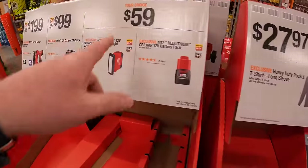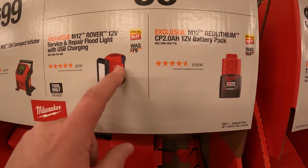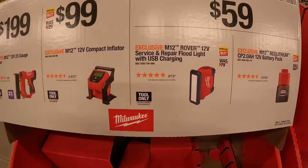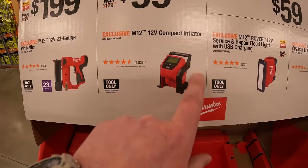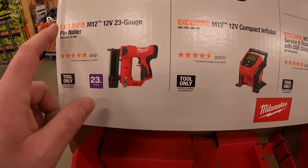For $59 your choice: you can get a 2-amp-hour M12 battery or the M12 Rover service and repair floodlight with USB charging. $99 for the M12 compact inflator, or $199 for the 12-volt 23-gauge pin nailer.